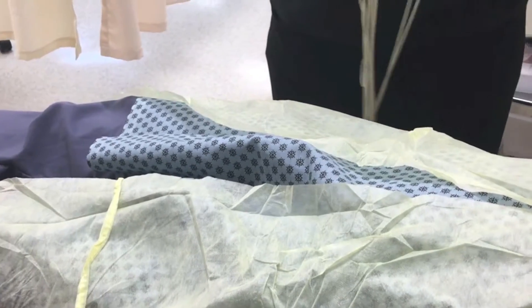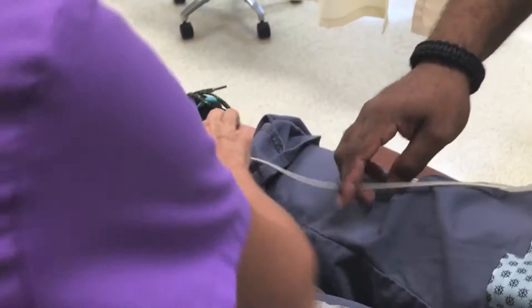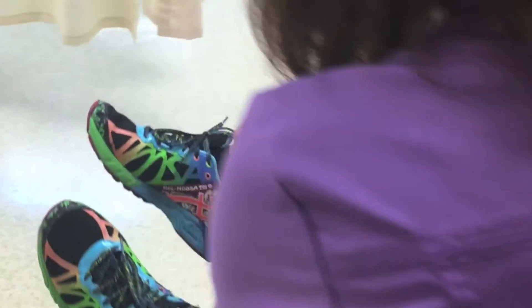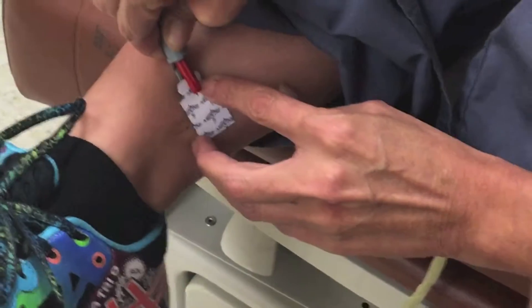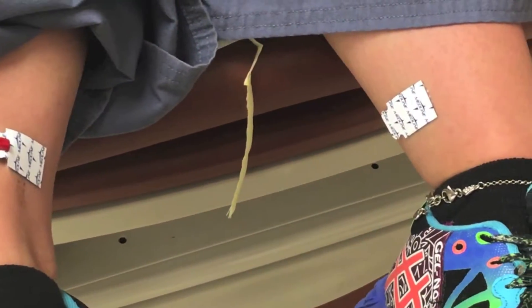Now I need the right leg. That would be — is that the RA? This would be the RL. And this one is also RL. So this one's the left and this is the right. I want to hook up the right part. See, the little prongs just stick right to the sticky tab — it's almost like jump-starting a battery.